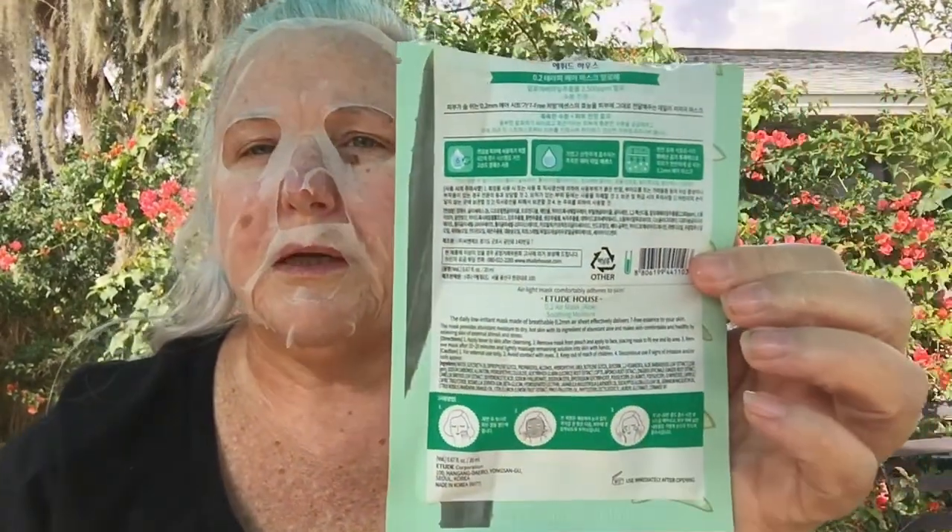Now that I look like Hannibal Lecter, let's check the directions — it says 10 to 20 minutes. I'm not going to make you sit here through all of it, but I'll be back and let you know what I think.